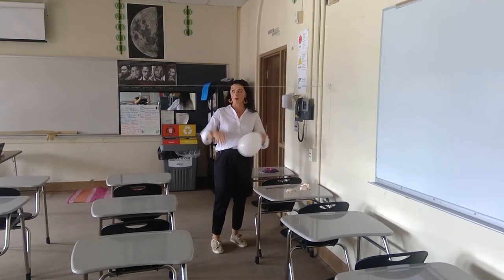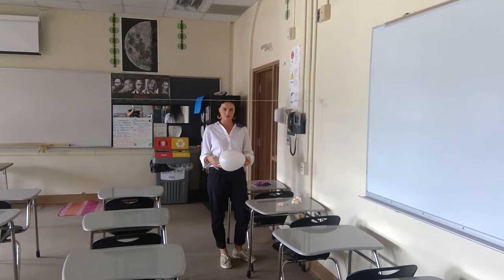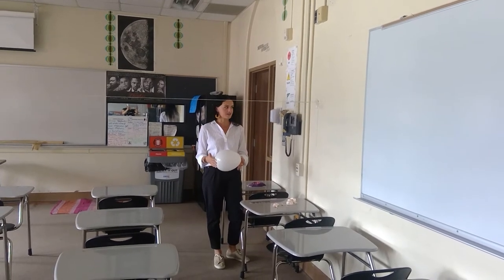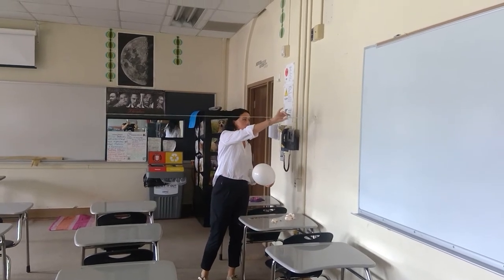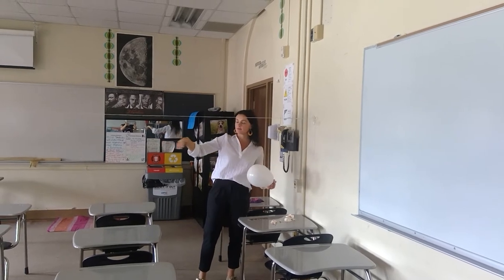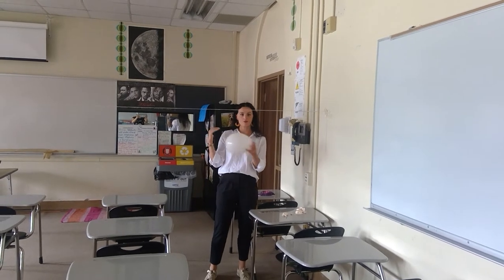Welcome to your classroom. We are going to do our demo that we did in class — this is our Newton's Second Law demo. We are using just normal string, a straw which is on the string, the string is taped up to the walls tight and as level as I could get it, a balloon, lots of packing tape, and some coins.